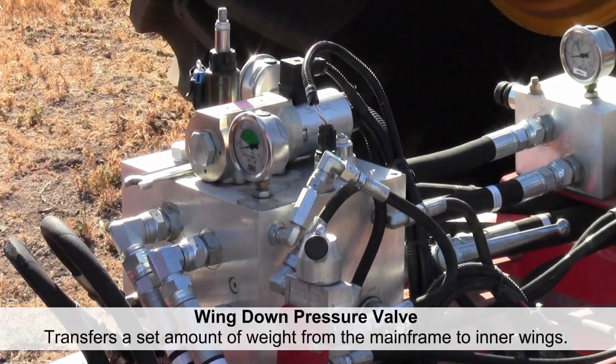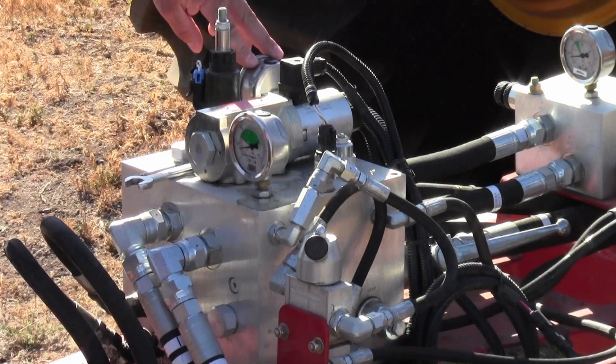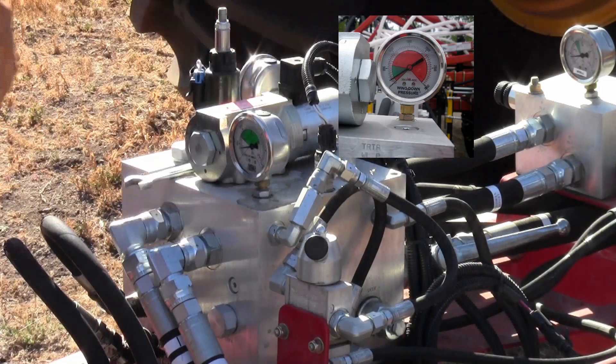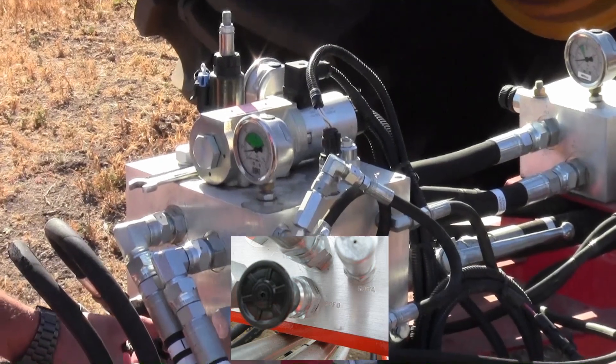We also have what is called wing down pressure. The wing down pressure takes weight from the mainframe and adds it to the inner wings so that we can have better penetration. The gauge on the side tells us what our inner wing down pressure is, and the adjustment is located down here under this small black cap.